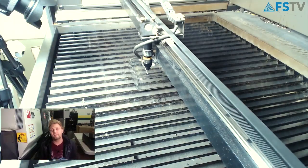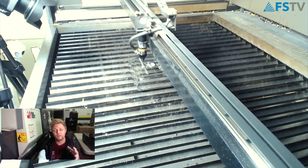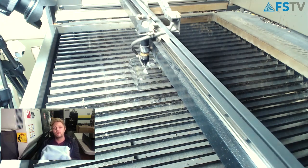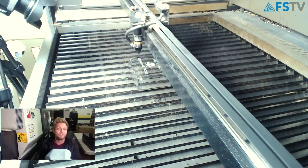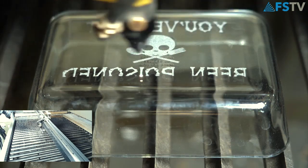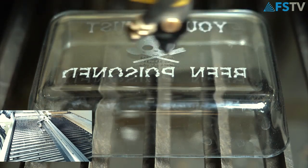One more tip before this is done: it's very hard to see your actual red dot diode and line up a project like this glassware. What I like to do is put a cloth over the glassware and then run the perimeter. Your air assist will trace inside that cloth, and you'll be able to see where your design is going to land — a great way to work around not seeing the red dot diode.